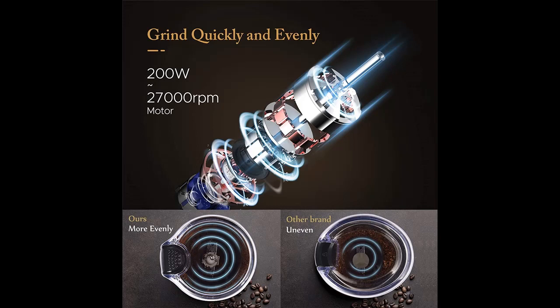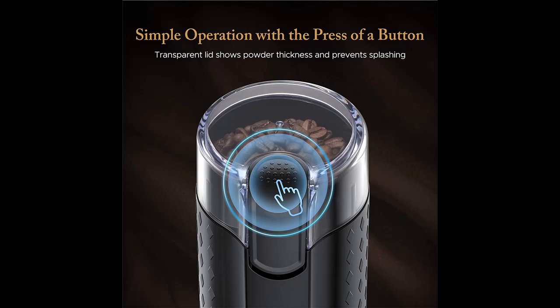Highlight features are included. Stainless Steel Blades and Powerful Grinding: coming with 200 Watt of power with durable stainless steel blades, 27,000 rounds per minute.